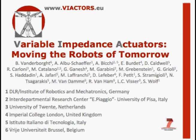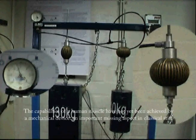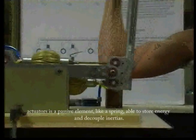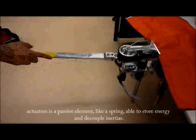Variable impedance actuators: moving the robots of tomorrow. The capabilities of a human muscle have not yet been achieved by any mechanical device. An important missing aspect in classical stiff actuators is a passive element, like a spring, able to store energy and decouple inertias.